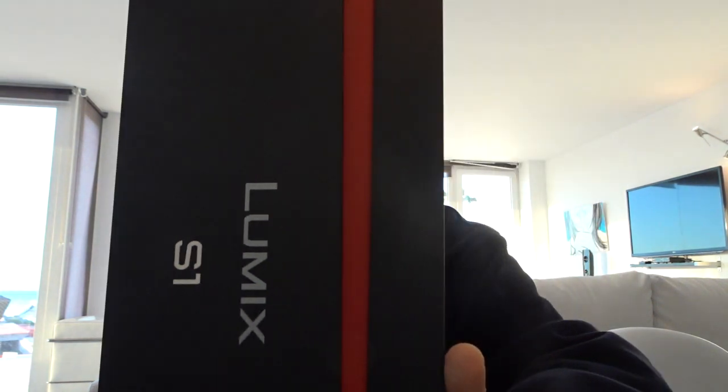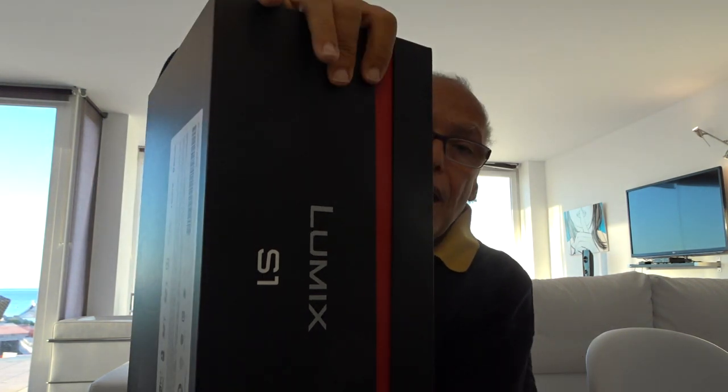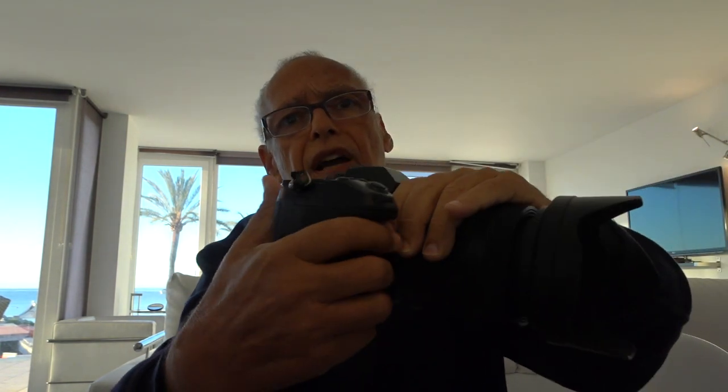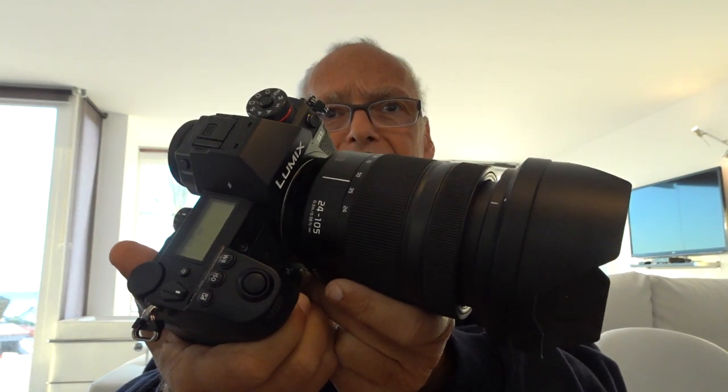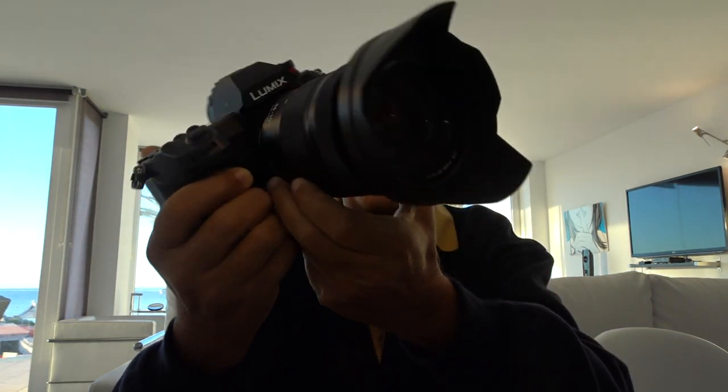Hello. Look what I received. You see it? The box is humongous and heavy. But not only the box — the camera is humongous and heavy too. What a beast.